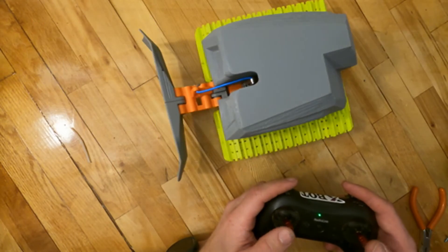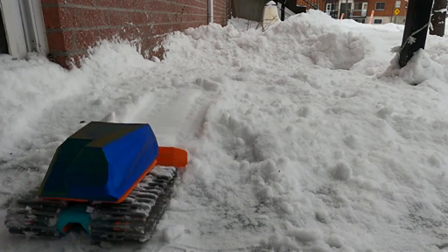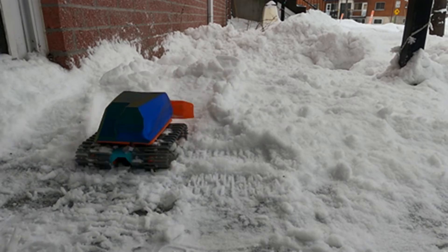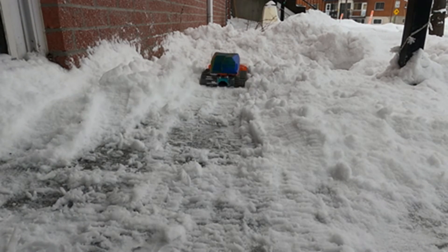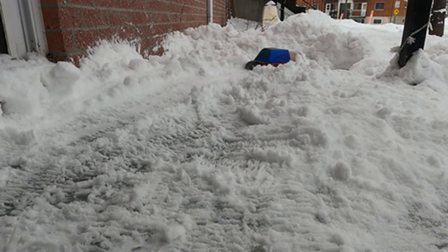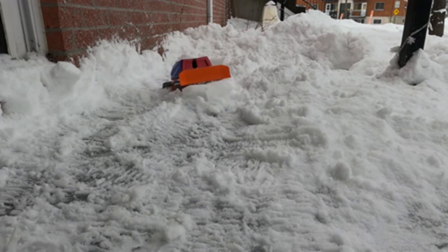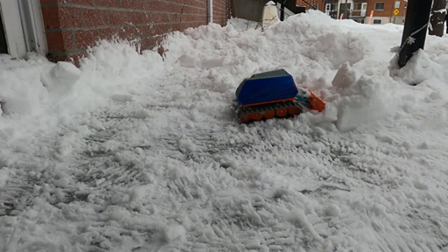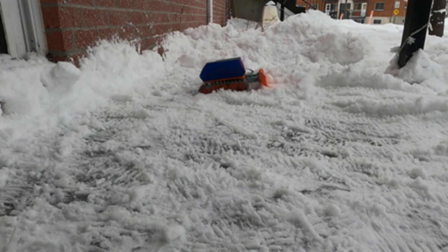So that's it! Now you have a 1/24 scale RC snowcat with a functional plow to do whatever you want. You can build some track for your other RC vehicles, or you can even plow your front porch if you want — it will take about an hour but it will be fun. I really like the 1/24 scale RC, and as far as I know, this one is the only one that works great in the snow.